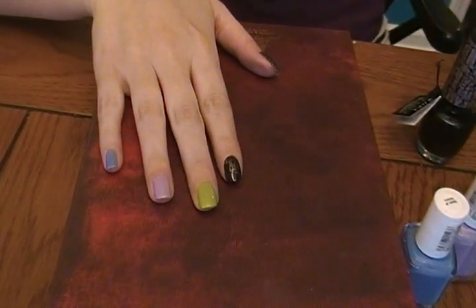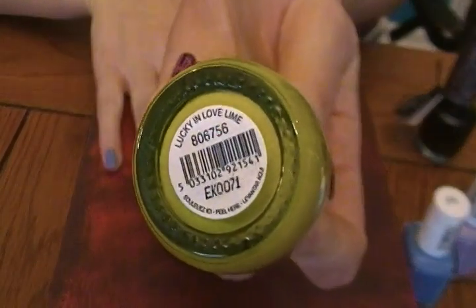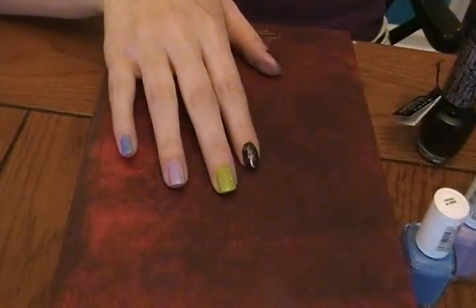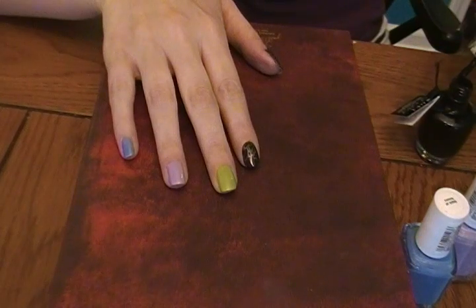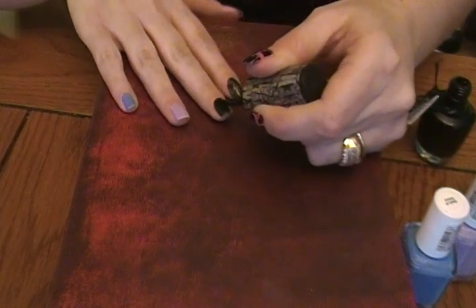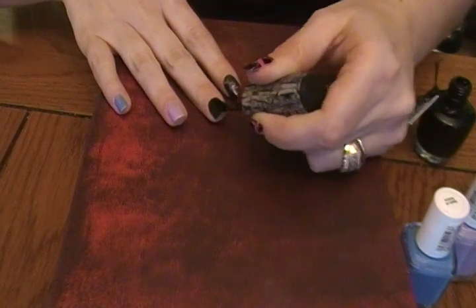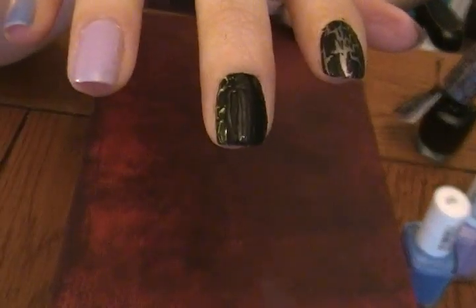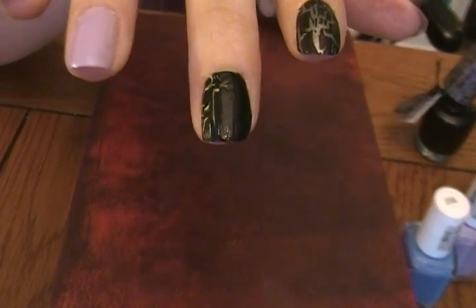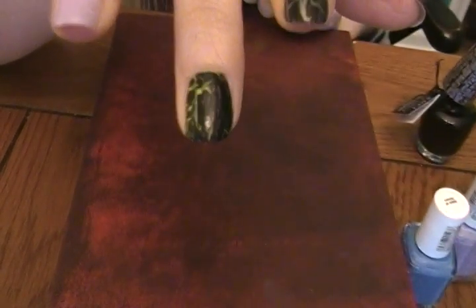The next color is Finger Paints in Lucky In Love Lime. This is great for spring. If you're not wanting too bright colors but you want a little bit of black over top of it — extra fun. It's already starting to crack. I love that. So neat, so fun.